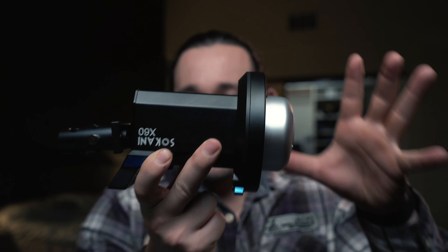On the back of this light we have an LCD screen that displays your channel and group settings. We can have six different groups and 12 different channels, which allows you to control multiple x60 lights all from one remote controller.